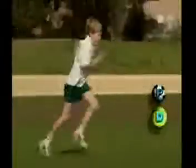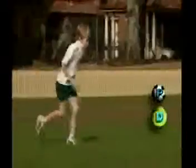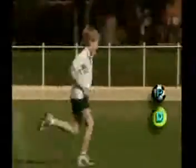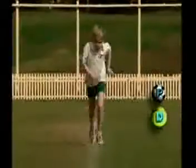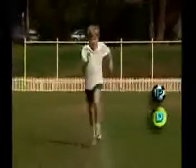David is also developing the skill of sprinting. He needs to bend his leg to at least 90 degrees and lift his knees higher. This will give him a longer stride. Like Kate, David needs to look straight ahead and swing his arms higher.